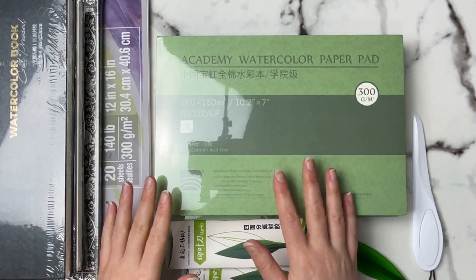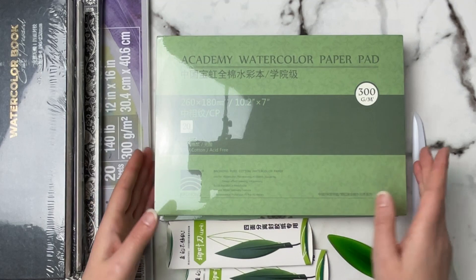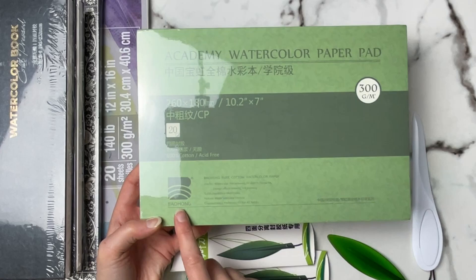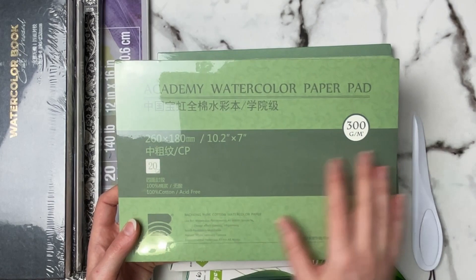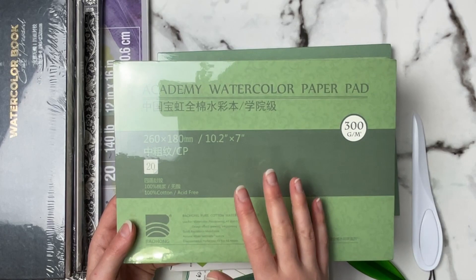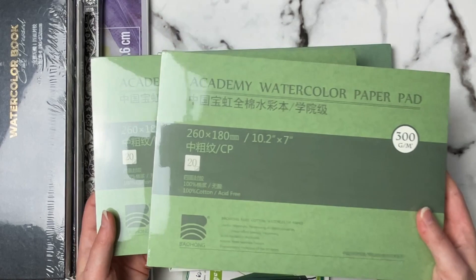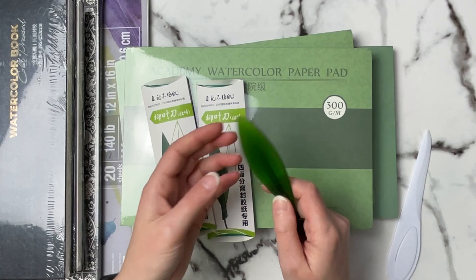This is some of the new watercolor paper that I've gotten — a couple are my tried-and-true papers, but I have a few new brands I'm excited to try. This is the Academy watercolor paper, actually made by Bao Hong — it's their student brand. This is 100% cotton cold-pressed paper and it's my number two favorite paper. I love my Arches paper but it is a little expensive; this is a super affordable version and I have two of them. The Academy watercolor paper comes with little inserts to remove your paper with — each comes with 20 papers.